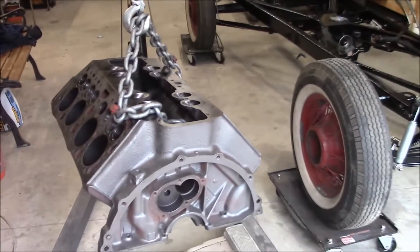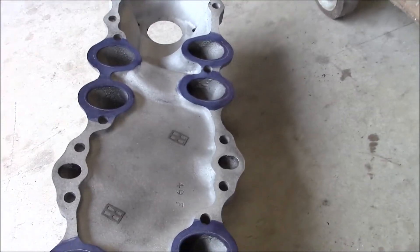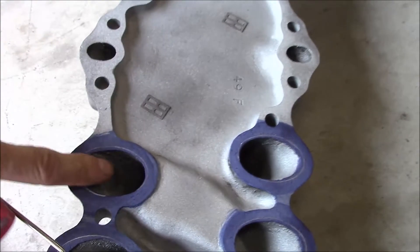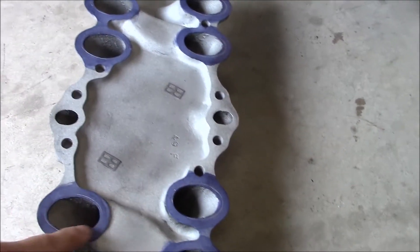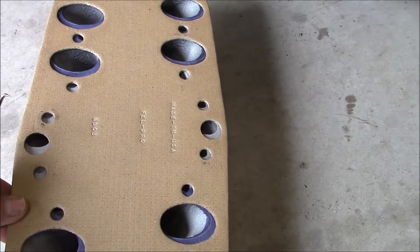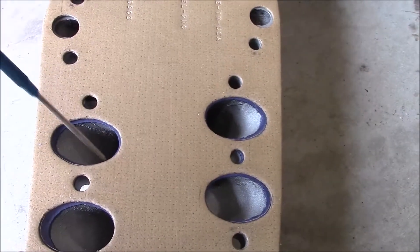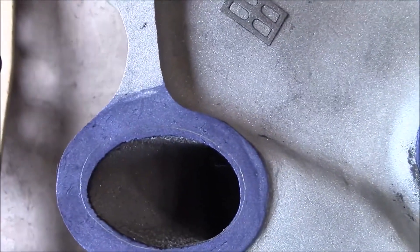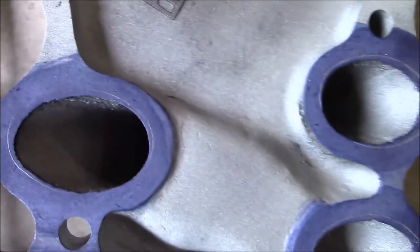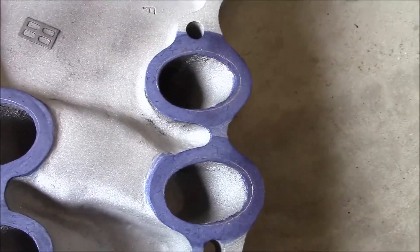I did some porting on it — I can kind of show you what I did. I'm just port matching the intake manifold runners to the size of the runners on the motor. What I did is I put stuff called die cam on there, then take your intake manifold, put bolts through the holes to line it up, and then you take a scribe and scribe around it, and that gives you a nice line.